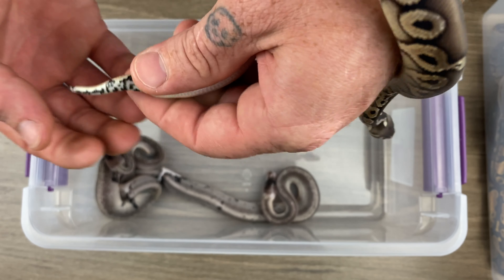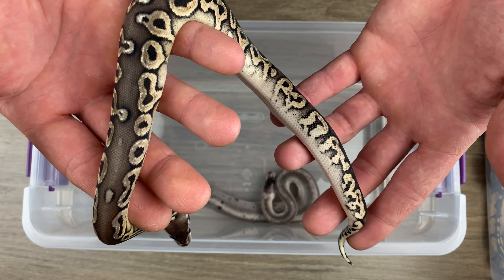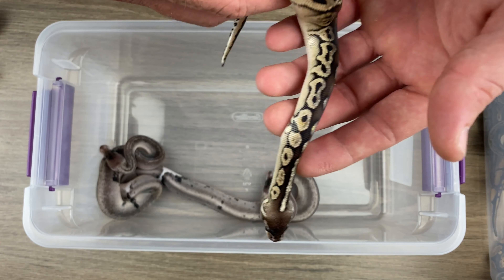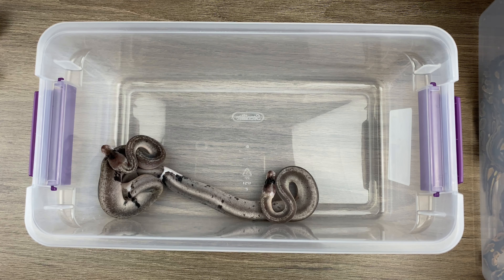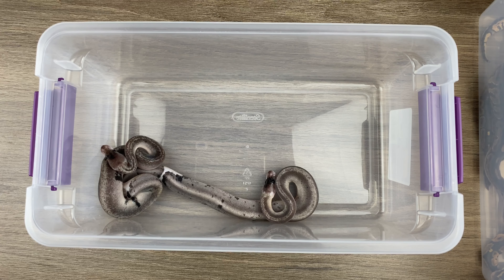A little boy. I do actually have someone who's interested, male or female, didn't care. They just wanted that instantly when it came out. Very cool. He is awesome, man. He's beautiful. Wish it was a girl. Pretty much every girl is going to Zach.